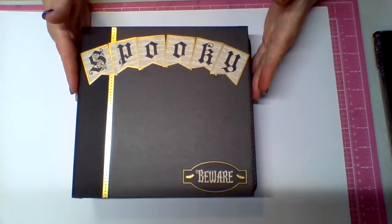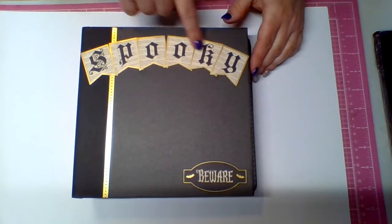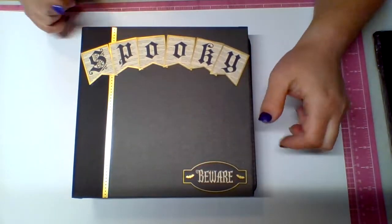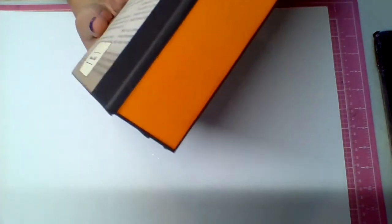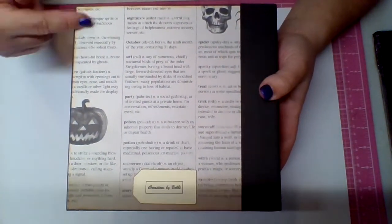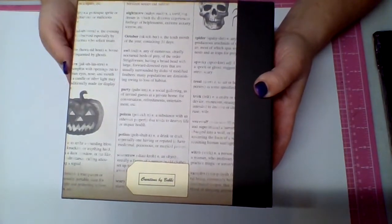On the front I have the patterned paper and then I put the word 'Spooky.' I've got some gold trim and 'Beware,' and it's wrapped. The spine is wrapped in black cardstock and I just put orange on the spine. And here's the back — it looks kind of like a dictionary of all the Halloween words, and then my stamp is at the bottom.